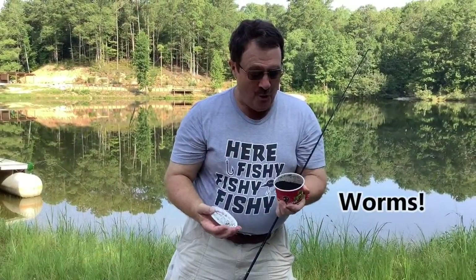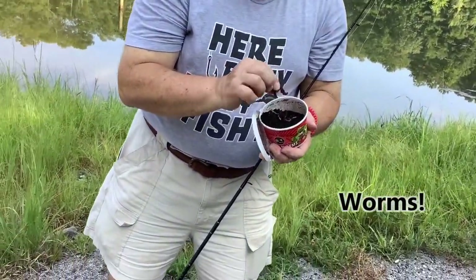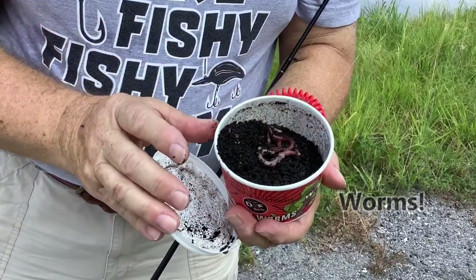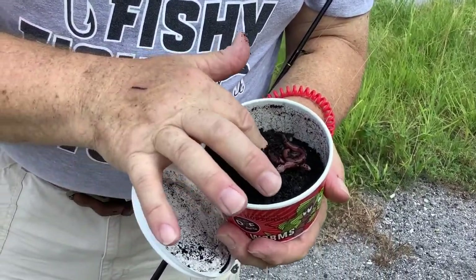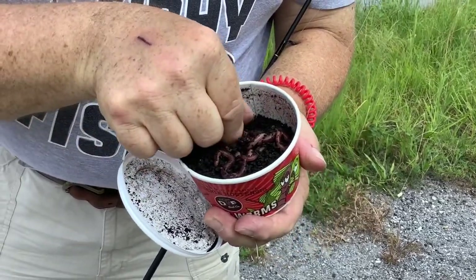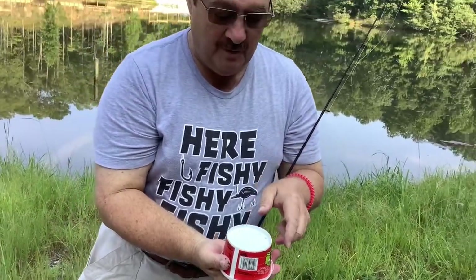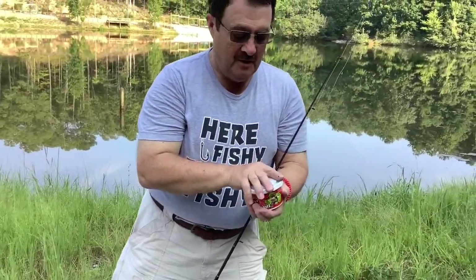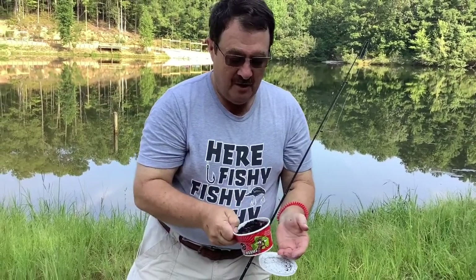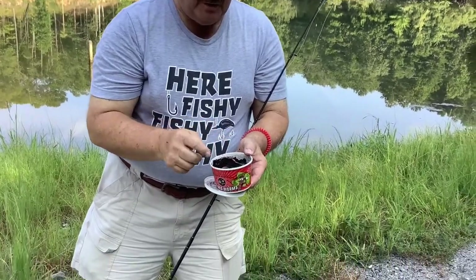Time to talk about worms. It seems like every predator in nature likes to eat worms, and they're easy to come across — either dig your own in your garden or buy them at your local bait store. I like to store them upside down; they'll work their way to the bottom. When it's time to fish, just flip them over and there they are, ready to use. You can also shake them around a little bit and they'll pop up where you can grab them.